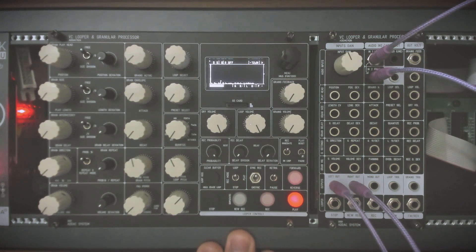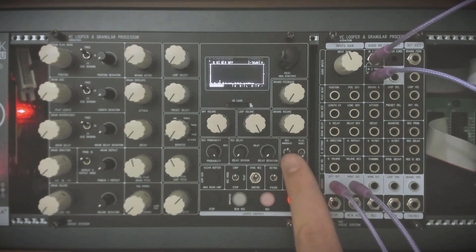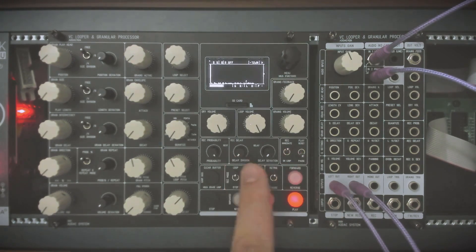There are a few more settings: sync record, so you can record synced or unsynced. There is also record probability, which is great for generative patches. There is also how it will record — immediately or waiting for the loop to begin. And there is delay with deviation to control the amount of record delay. Everything is here on the panel itself.